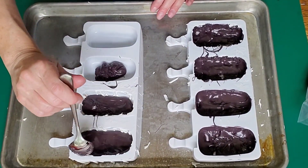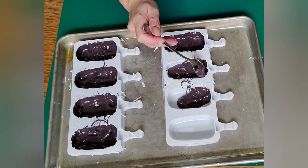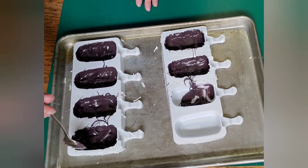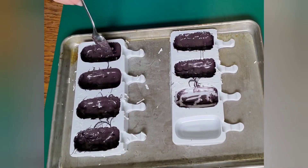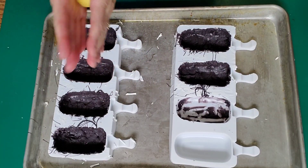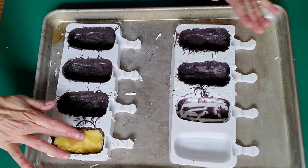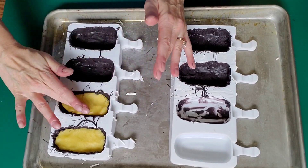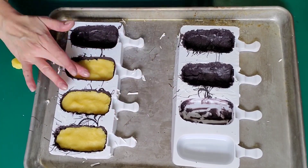I'm just using a spoon to manipulate the chocolate where I wanted it. You could use a brush if you prefer — I just decided to use a spoon this time. You want to make sure that you add enough chocolate without adding too much. If you add too much it can be kind of hard to bite into, but if you don't add enough they could crack. So I would recommend two thinner coats, and that's what I did. I just didn't necessarily show every step because it would make a very long video.